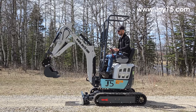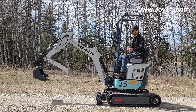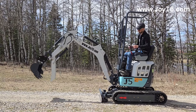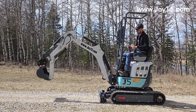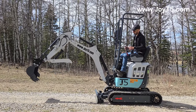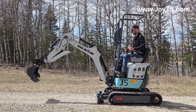Now let's use our hydraulic thumb. As you see, it's long enough to reach the bucket, and it folds all the way out of the way.